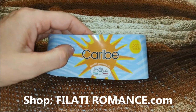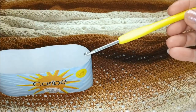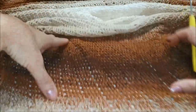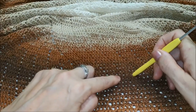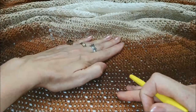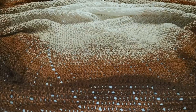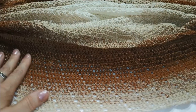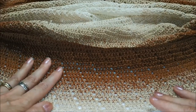Ho utilizzato due cakes di questo filato nella tonalità 03, lavorando con un uncinetto 3,5. Ho iniziato dalla parte chiara, poi ho aggiunto l'altro gomitolo nella parte marrone bruciato, continuando con la parte scura per poi tornare a quella più chiara. Potete anche scegliere di iniziare dalla parte bruciata all'interno e poi andare verso la sfumatura chiara. Potete fare come volete.